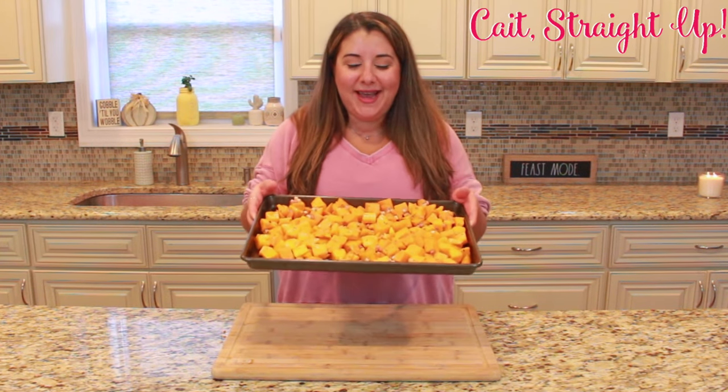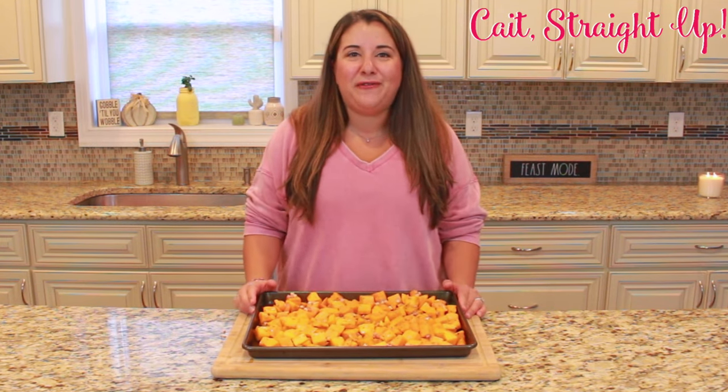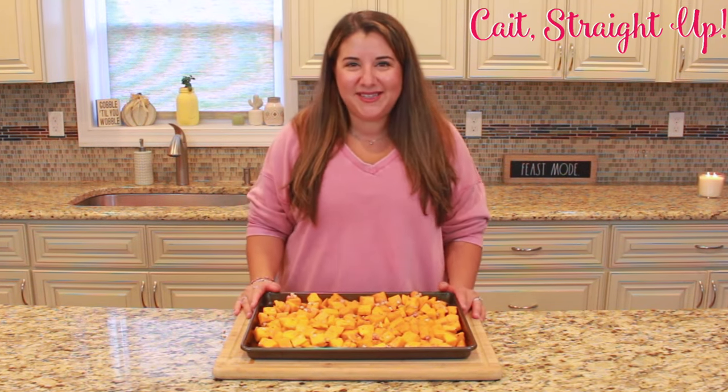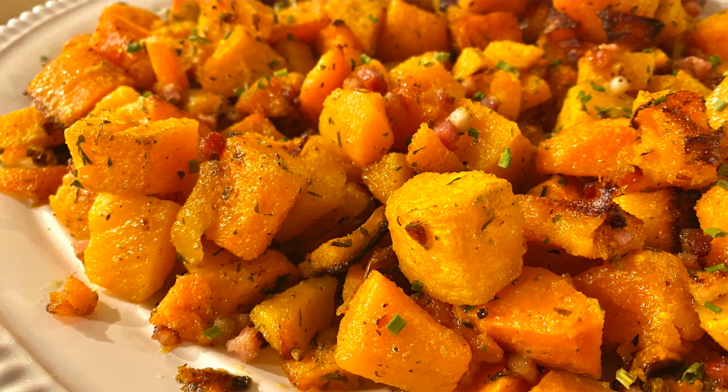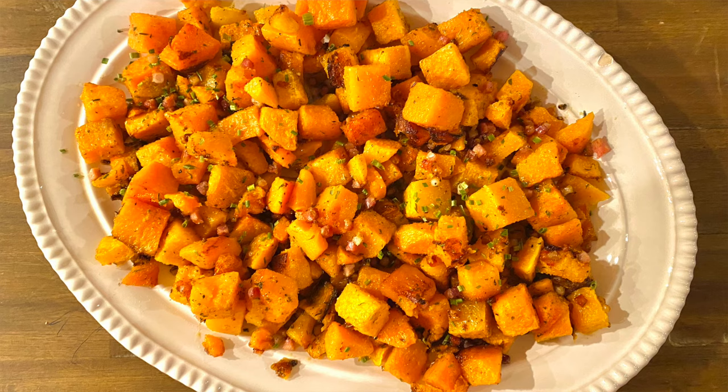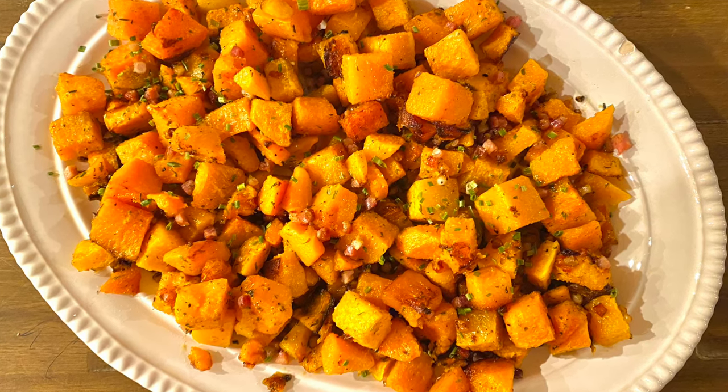After you get it all mixed up, you're gonna lay it out on a sheet pan like this and put it in a 400 degree oven for about 40 to 45 minutes. That's gonna make the butternut squash get nice and soft and roasted. The flavors from the pancetta and the spices are gonna come together and it's gonna be absolutely delicious. After that 40 to 45 minutes, you have yourself a delicious Thanksgiving side dish that only took a few steps and a few ingredients.